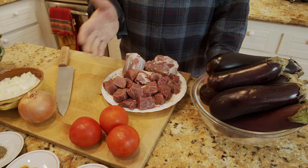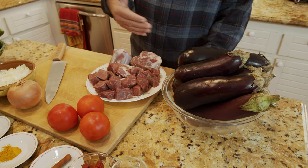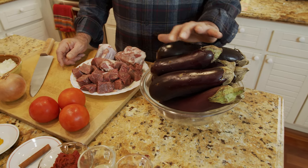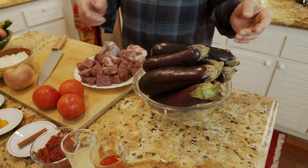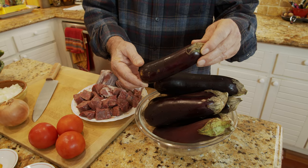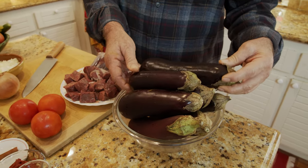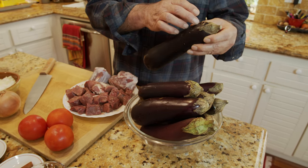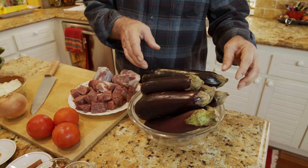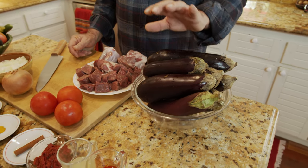If you want to make it for four people, you have to cut it down to a pound or half a kilogram. I have about eight eggplants. The perfect size is like this one, but I couldn't find those, so these are the best I could pick. For that reason I have to clean them, cut them in half, and sauté them and cook them with the rest of the ingredients.